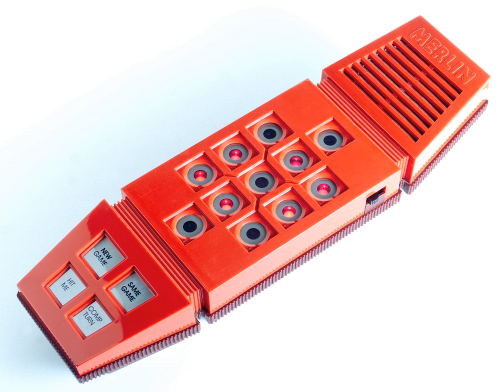A version of the game was re-released in 2004 by the Milton Bradley Company. Merlin took the form of a rectangular device about 8 inches long and 3 inches wide. The play area consisted of a matrix of 11 buttons, each containing a red LED. The array was encased in a red plastic housing, bearing a slight resemblance to an overgrown touch-tone telephone.